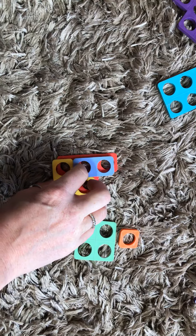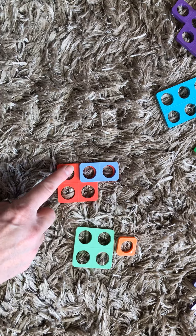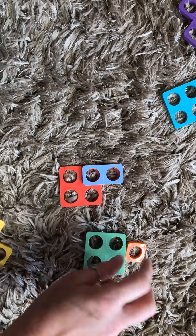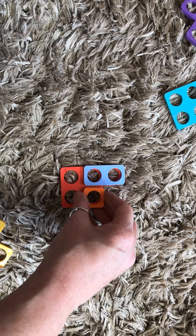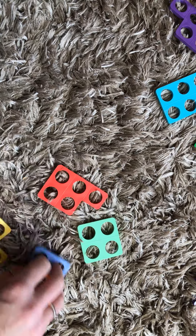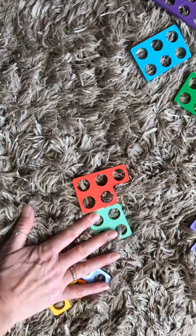Now if I had a two and another two over there, I could have one — that would be three numicon together: two, two, and a one. There are lots of different ways that we can put quantities together to make five.